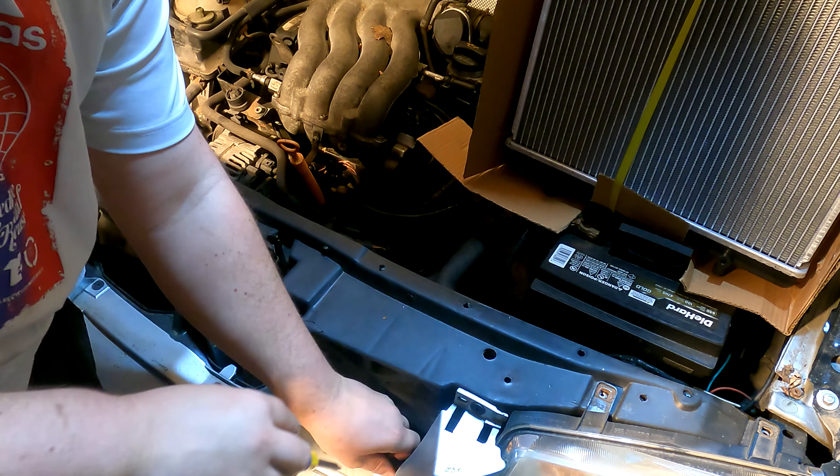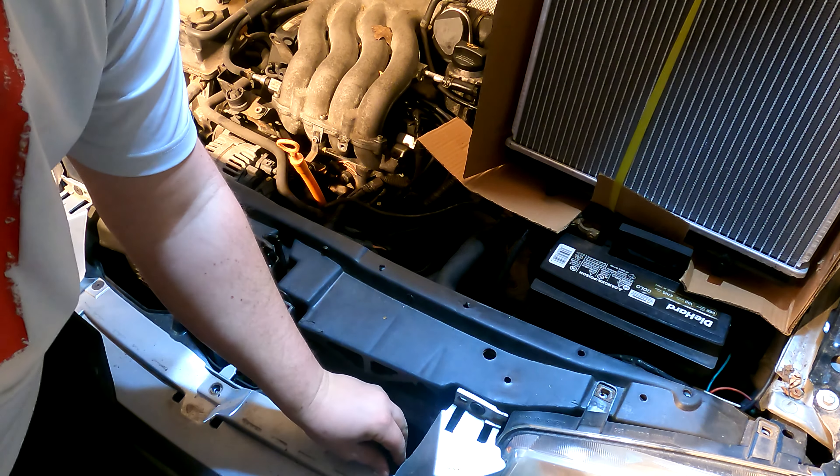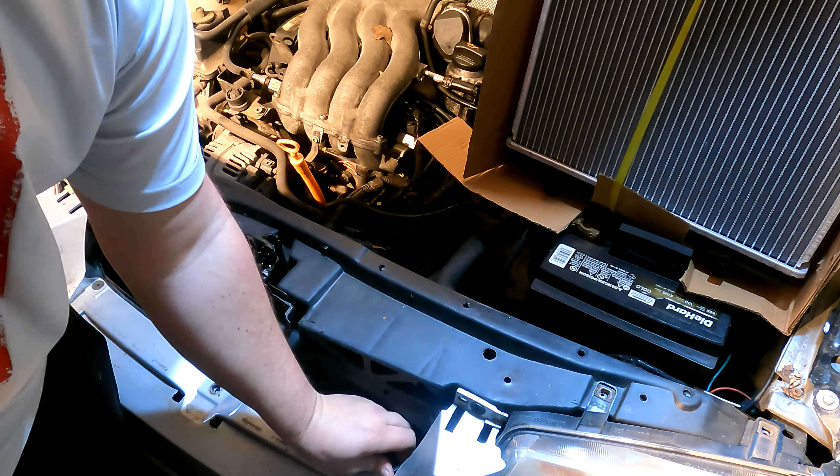Welcome to the channel. Today we have my 2004 Jetta and we're going to be replacing the main radiator. First we're going to start off by pulling out the headlights to get that stuff out of the way so we have better access when we start to drain the radiator.